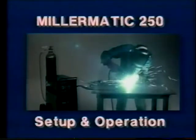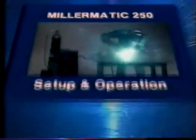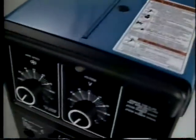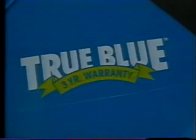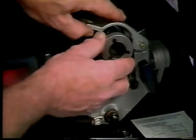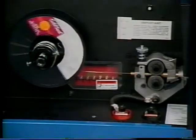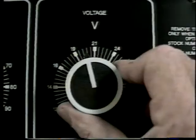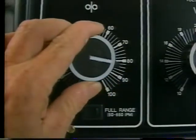Congratulations on your purchase of the Millermatic 250 all-in-one welding package. Regardless of your application, you can depend on the Millermatic 250 to provide quality welds time after time, year after year. For maximum performance, the machine must be properly set up for each particular application. That's the subject of the first part of this presentation. Following that, we'll be demonstrating how to set and fine-tune voltage and wire feed speed.